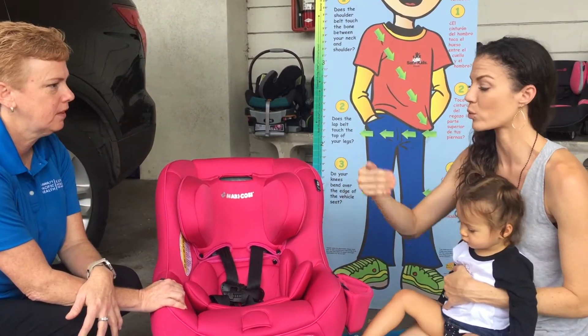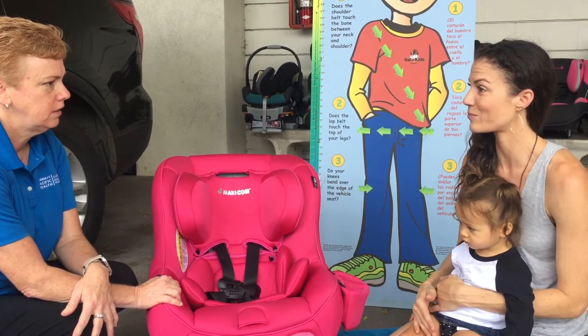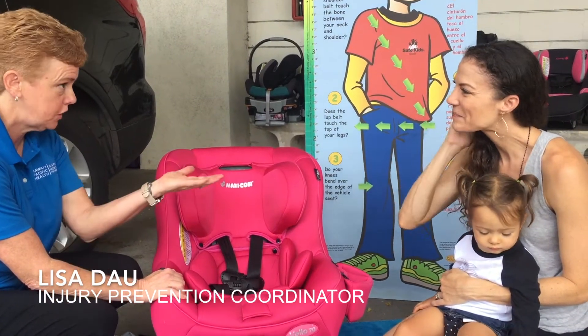This seat is a convertible seat — it can be rear or forward-facing — and Lisa's going to tell us what we should know about it. It's called a convertible seat because it goes rear-facing and forward-facing.